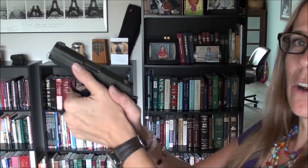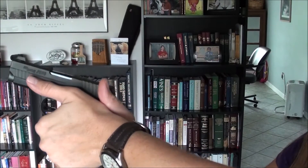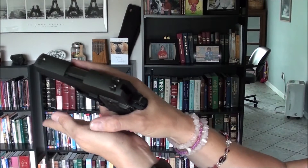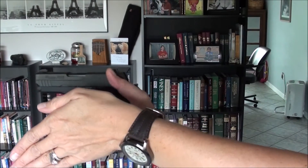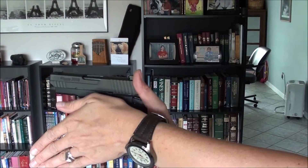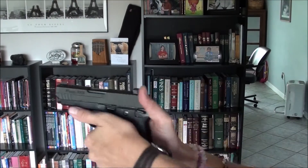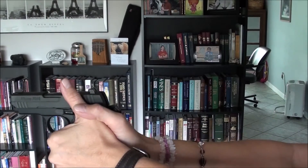Let me show you what I'm talking about. When I grip my firearm, here's my single-hand grip. I'm going to bring my second hand in. The way I like to do it is have this line of the meaty part of my thumb parallel with the floor. If I put my thumb forward, I want it parallel with my slide — so it's really driven forward.